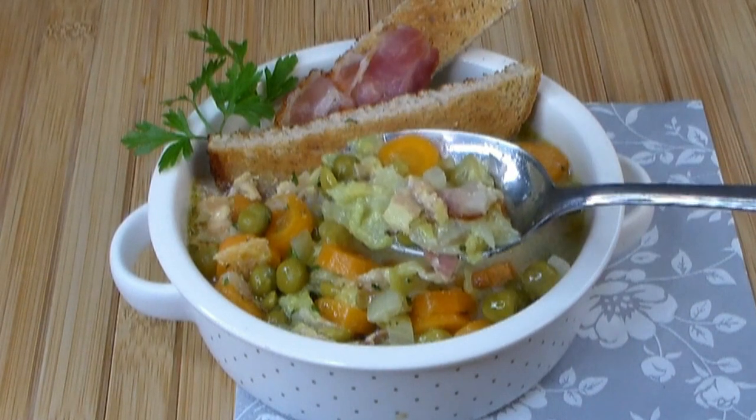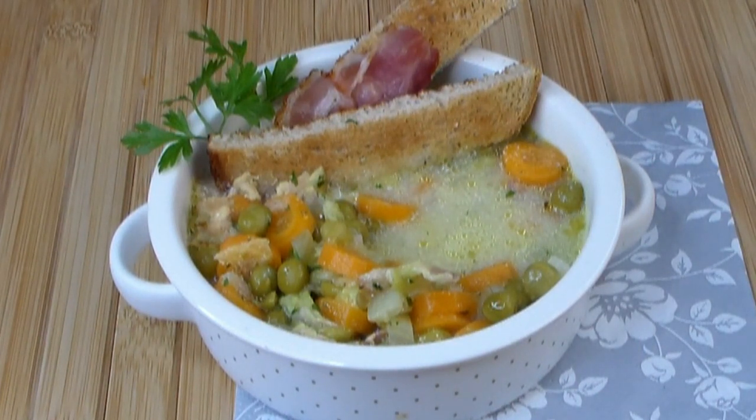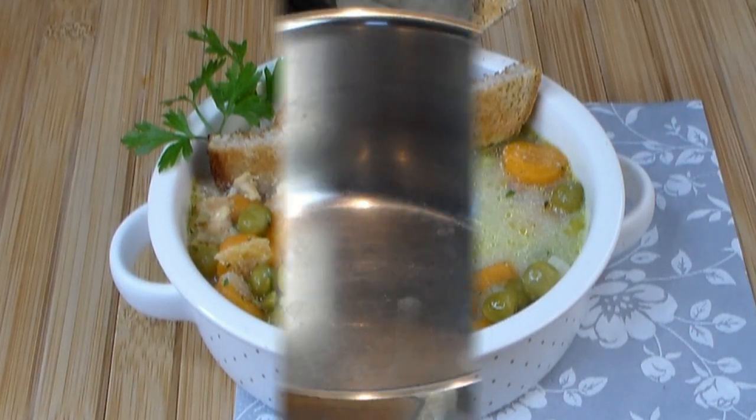It's got the fat burning cabbage, but it's got a little bit of bacon in it. But don't worry, because the bacon will give you energy. Plus, I didn't put too much. So let's get going here.